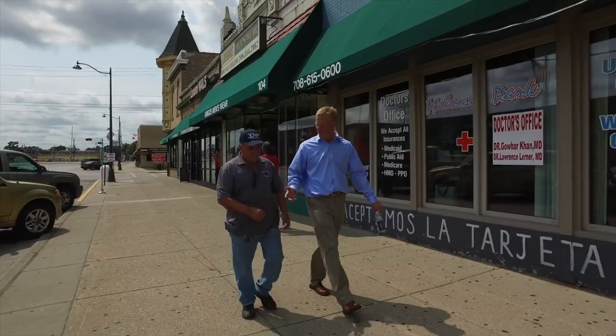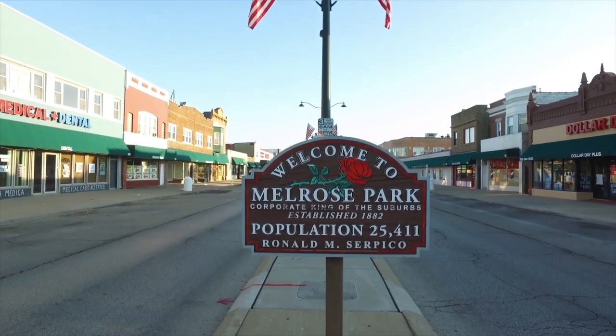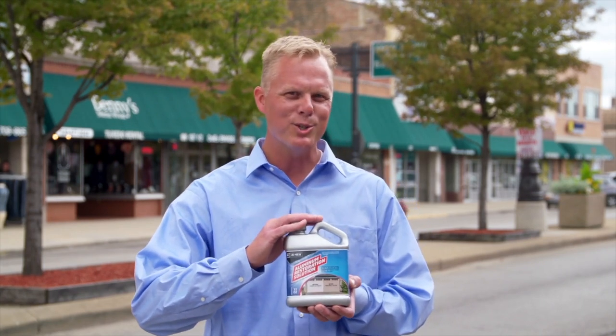Today we're here with Armando, the maintenance supervisor at Melrose Park, Illinois. We're going to help Armando beautify the buildings here in town and all the aluminum surfaces with All New's brand new aluminum restoration solution. I'm very excited. Let's get started.